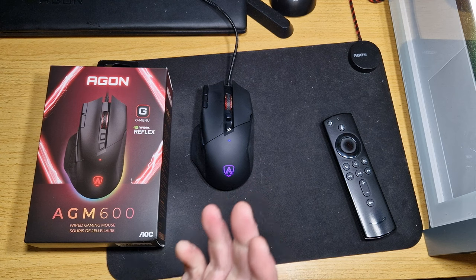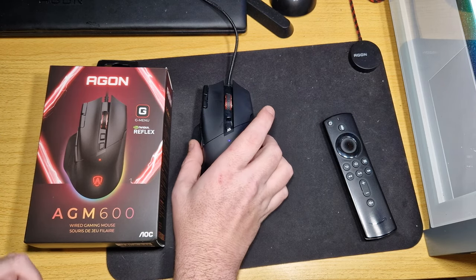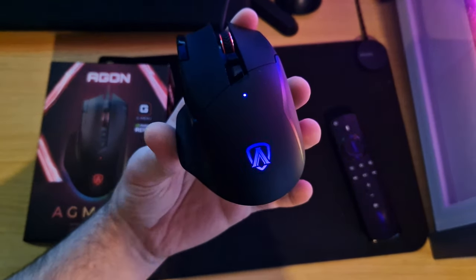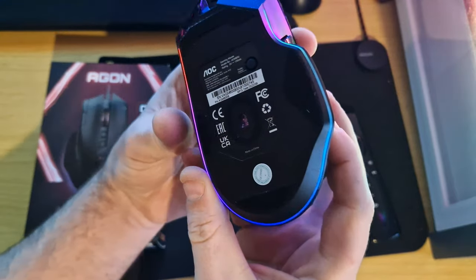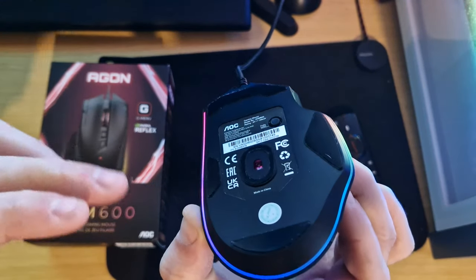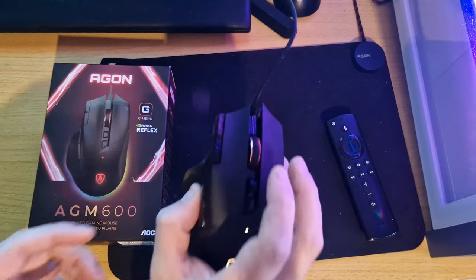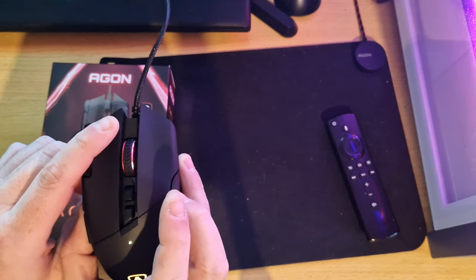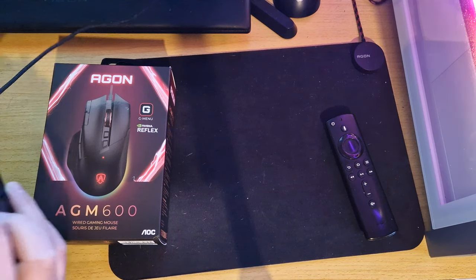So this is the mouse itself and from the box you can see it has got RGB underneath as well as on the side here. Now what I'll do is I'll turn off my light so you can have a look at it. As you can see, it's got an RGB illumination with the AOC logo at the back, and the bottom has got an RGB kind of strip as you can see there. Now you can control this with the G-Menu software and overall it's very nice. Now I'll show you — you can listen to the click. So that's the click of both sides.